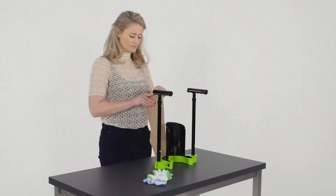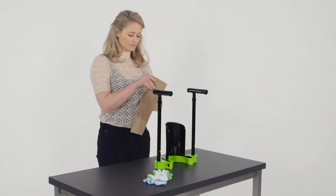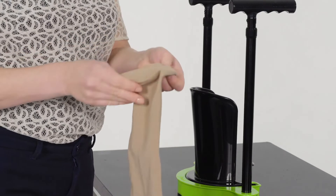Take the stocking with the heel towards you and fold the top of the stocking for a good grip.